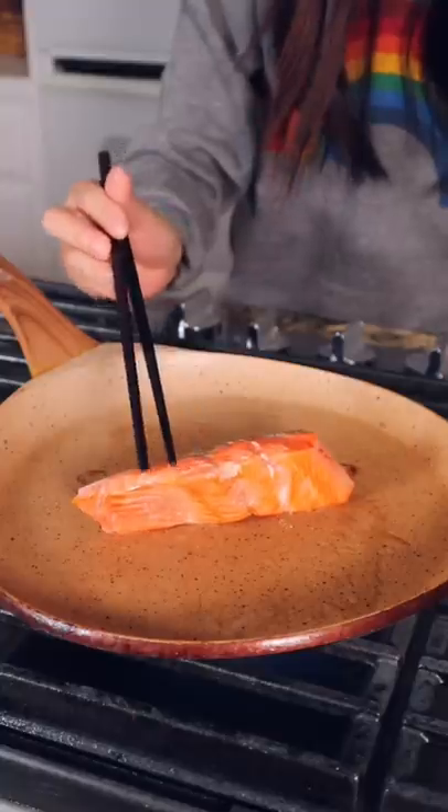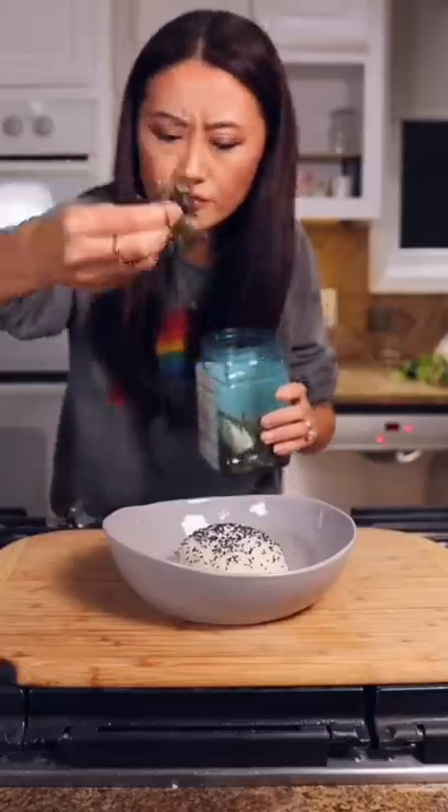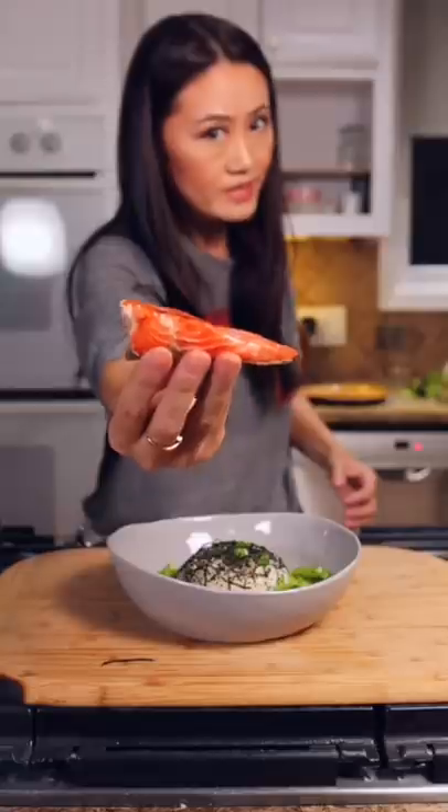We put rice in, add sesame seeds or rice seasoning, your favorite seaweed. I also love pea tips, green onions, the salmon.